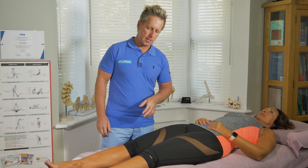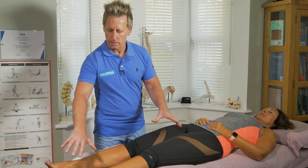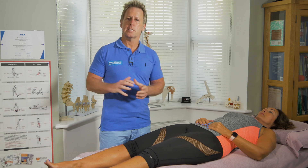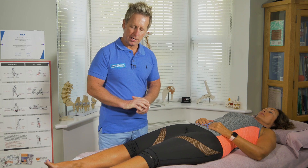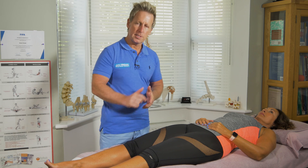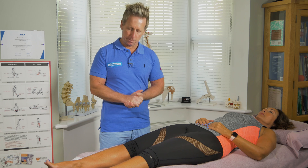Imagine that the patient has something going on with this leg — altered sensation. She might say it feels numb, it feels tingly, she might have pain. So naturally we'll want to test the side where she has no symptoms and then test the side where she has the symptoms.